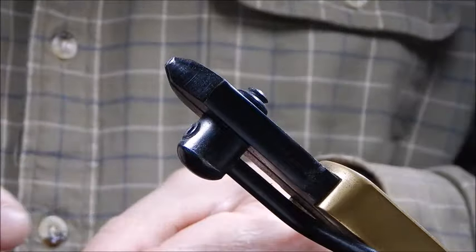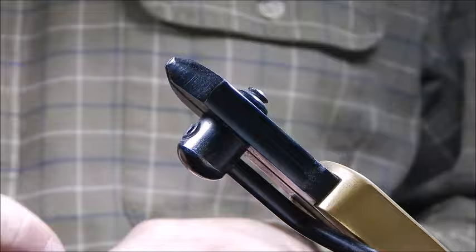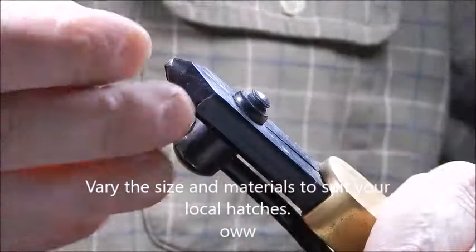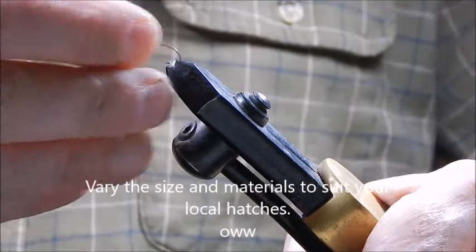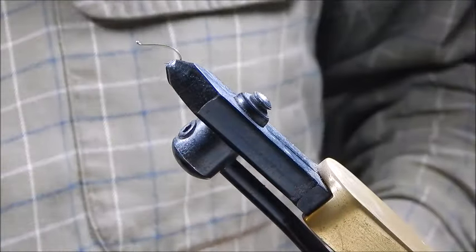Today I'm going to tie what I call my killer dry fly pattern. I'm going to tie it today on a curved hook — it's a size 14 curved hook. You can tie it on a standard hook as well; it doesn't make a whole pile of difference.